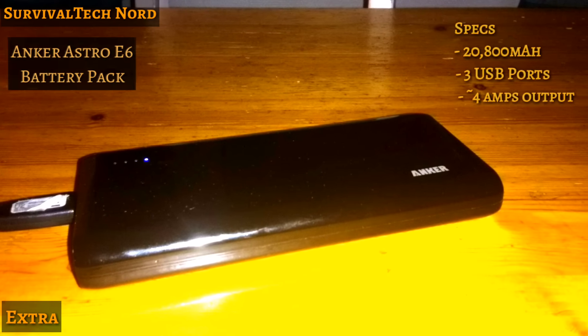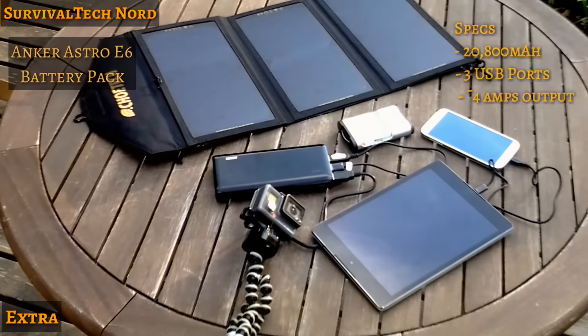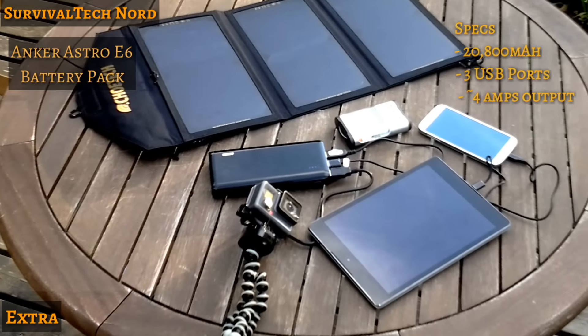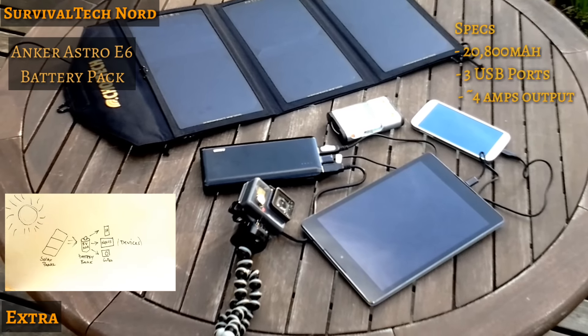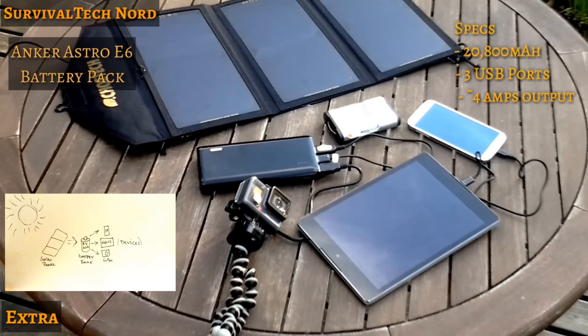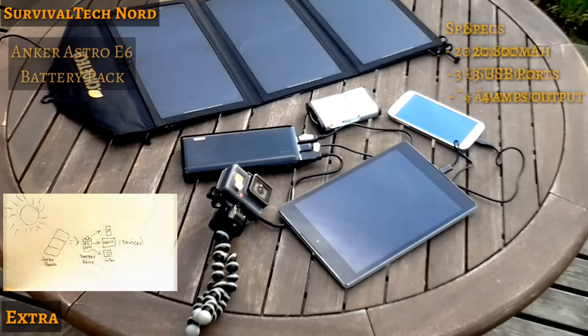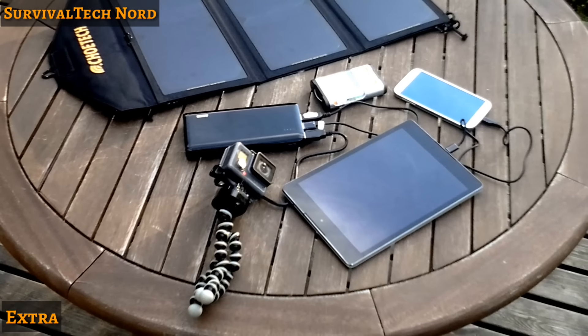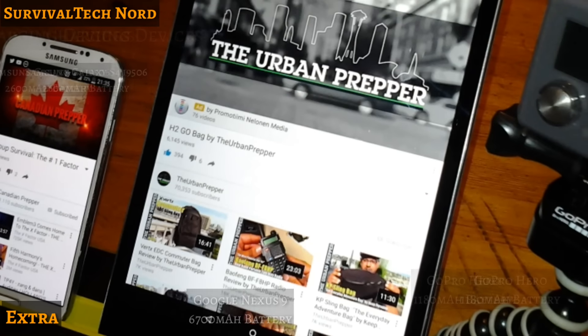Instead, I'm using an Anker Astro E6 external battery pack. Charging up this 20.8 amp-hour battery gives me an opportunity to store the energy from my solar panel, then I can use the battery pack to charge up the devices when they need it. The battery pack really is the most effective way to buffer the energy that you collect from the sun.